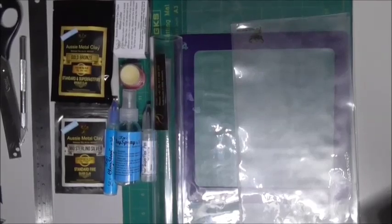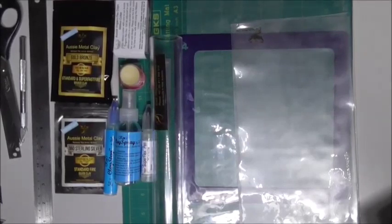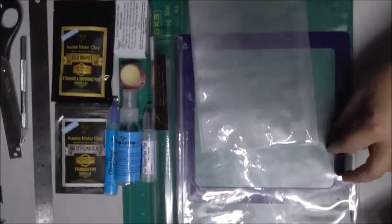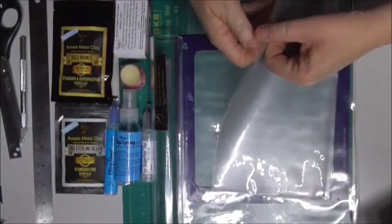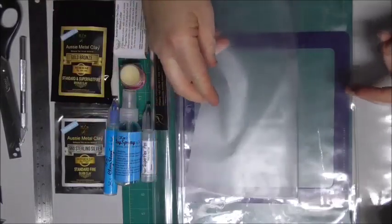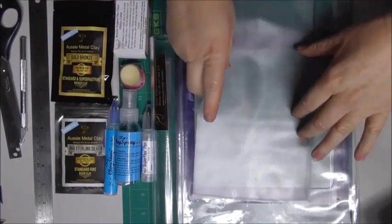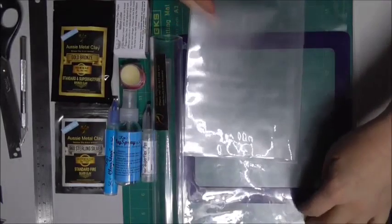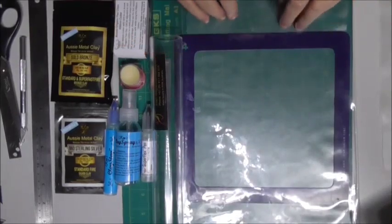Let's go through what we're going to need — there might be a slight variation to what you require, but this is what I've been using. I have a choice of the small mat or the large mat. The reason we have the large mat is it allows you to do a really long strip inside. You'll see a little slip-in folder, and we want the texture side up, because that's the section you're going to be rolling on.